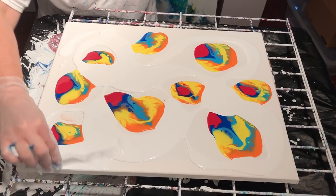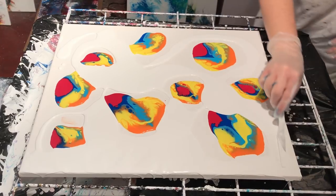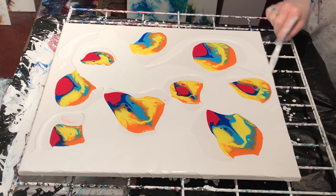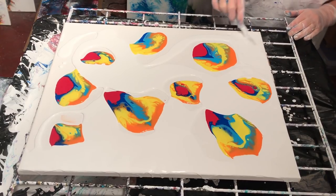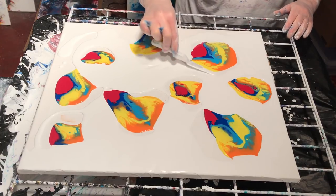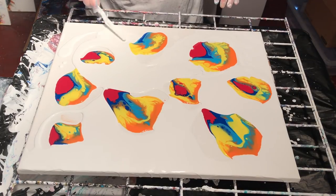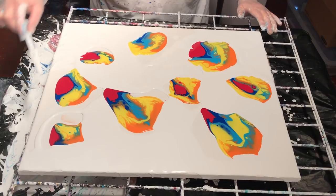Let's try to get some of the white off of the sides. It's going to be blowing a lot anyway, but I'd rather there be paint all over the canvas before I start this.